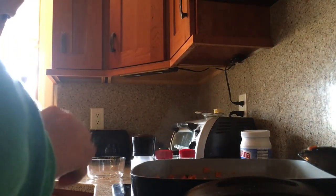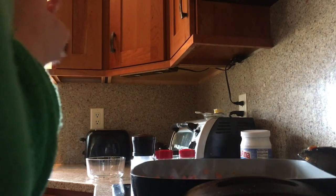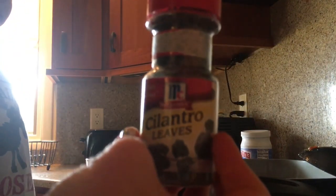We used pink Himalayan salt, dill, oregano, and basil. I just smell the spices — if you're not good at choosing spices, like me, just kind of pick some random ones and throw them in.